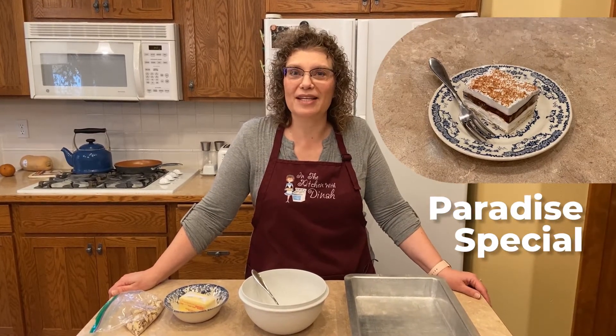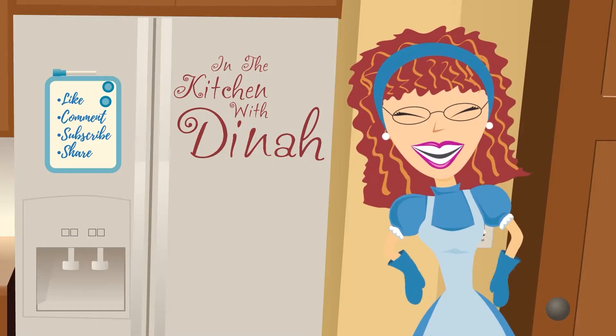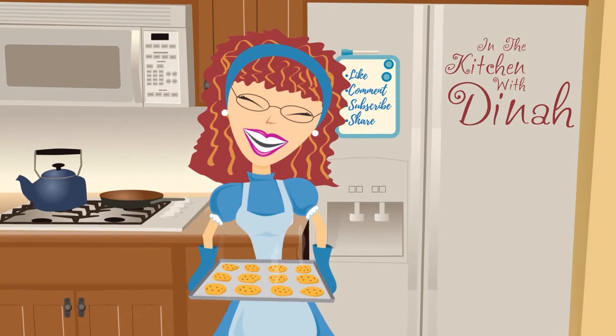Welcome to In the Kitchen with Dinah. Today we're making Paradise Special. Paradise Special is a very special dessert — so special my husband has loved it since he was seven. It's his birthday dessert and since it's his birthday we're going to make it. I'm going to take you along.